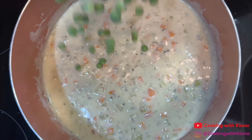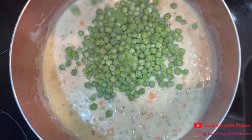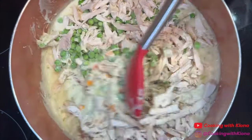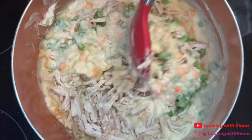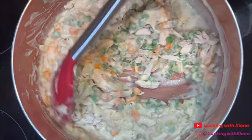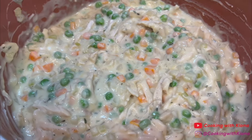Once your mixture is thick, add 1 cup of frozen peas and 2 cups of your shredded rotisserie chicken. Mix everything together until well combined and then set your chicken pot pie filling to the side.